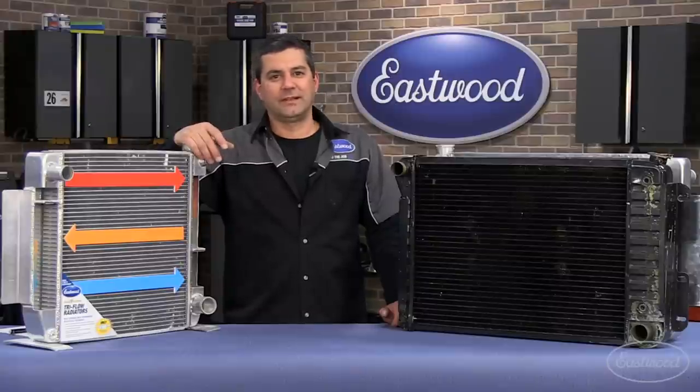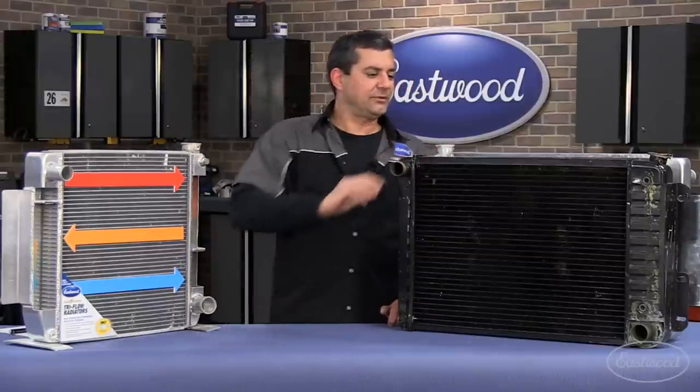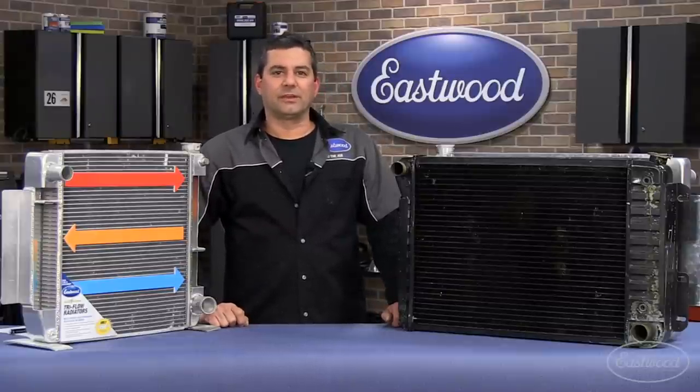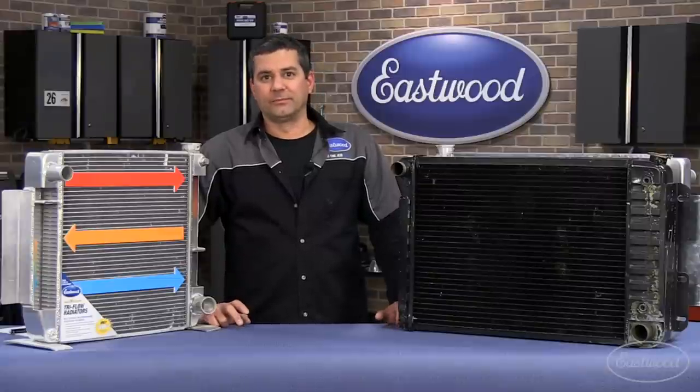If you're running at 220, that's not good either. If you're still running an OE copper brass unit and you run any kind of power adders — maybe aftermarket fuel injection, turbo blowers — you're going to run into these cooling issues real quick. We've got a solution here for you, so stay tuned.